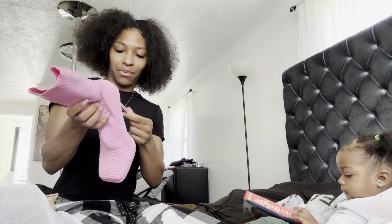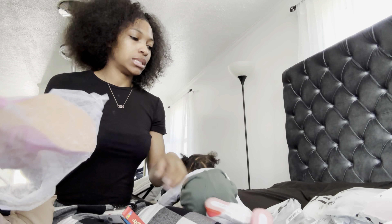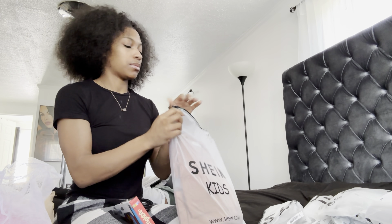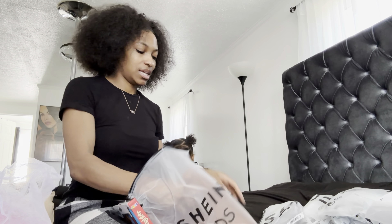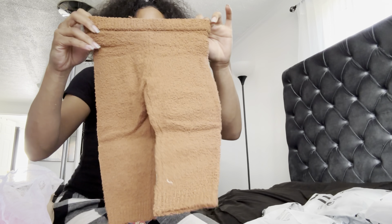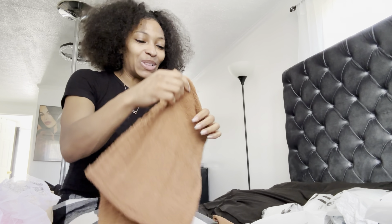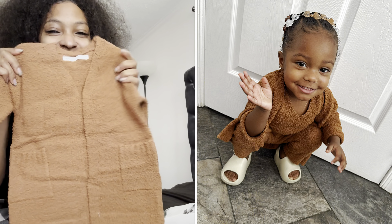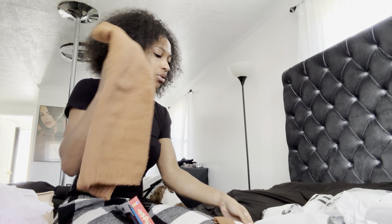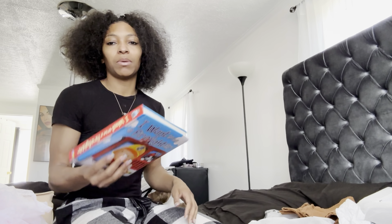I got Mel in here with me, so this is our Shein haul. I got mail - you want to say something? Okay, go ahead, say something. Girl, okay so this is me and Mel. I got her two things because I'm about to get her a bunch of summer clothes. Mel likes my hair, y'all - she keeps touching it. Y'all have to bear with me, I'm trying to show y'all the stuff I got but Mel is just not cooperating as always.